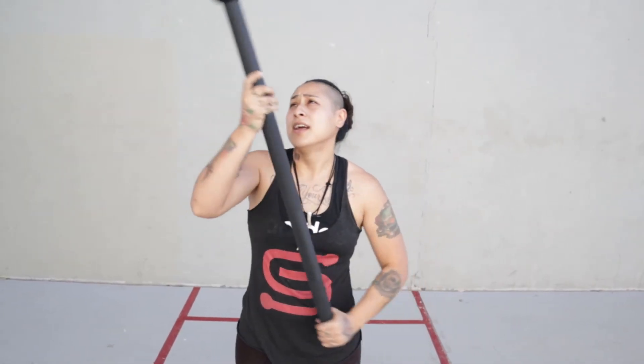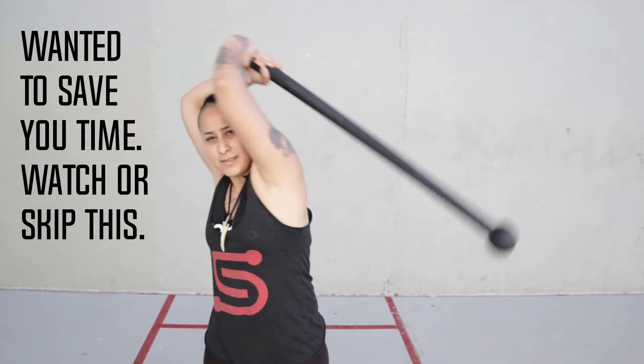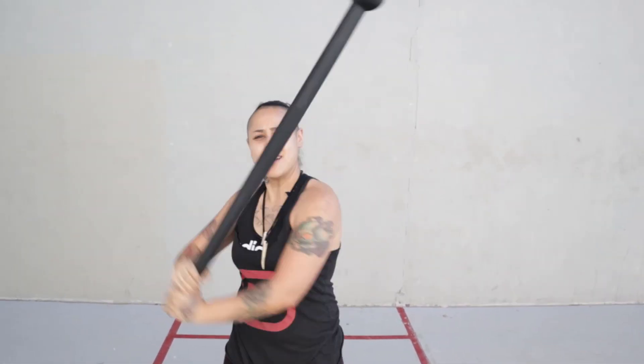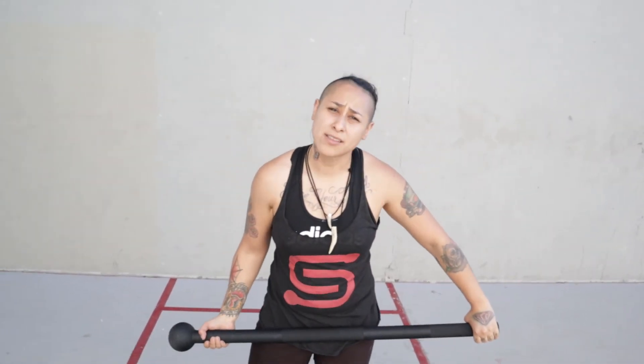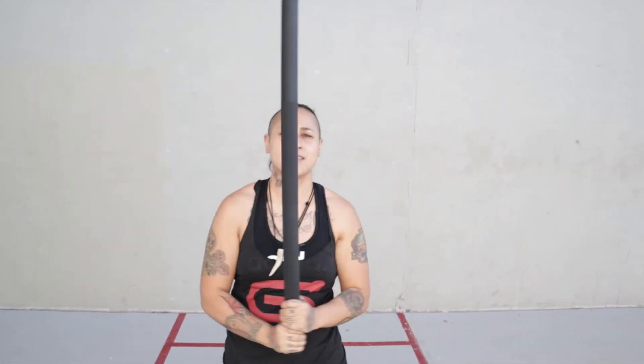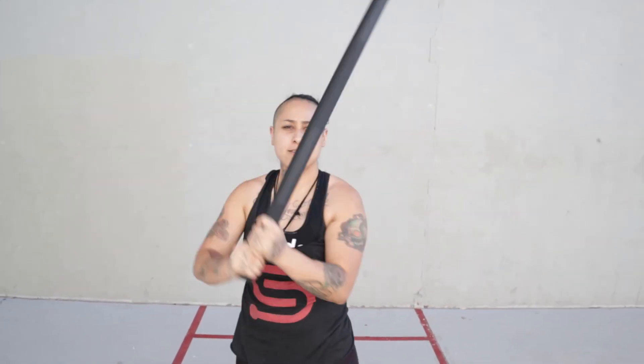All right, so let's start our next round. Grab your mace. We're going to do 20 on both left and right again.